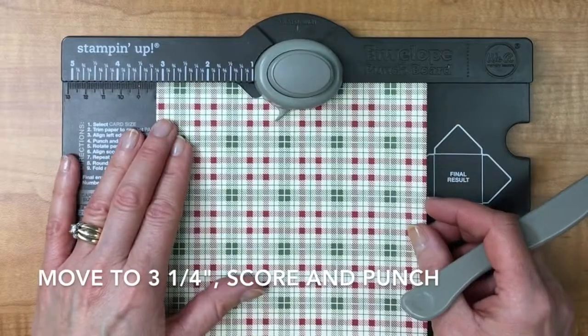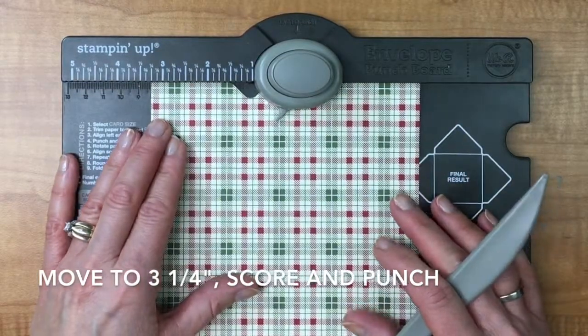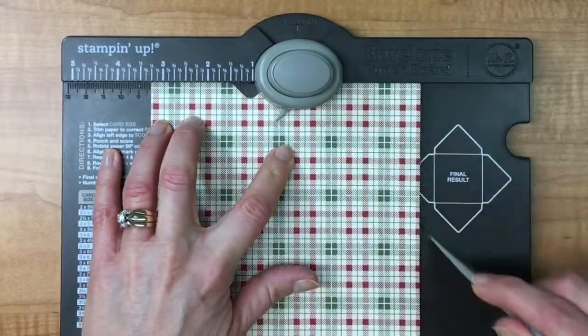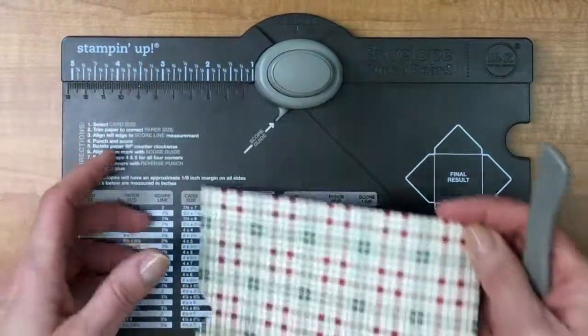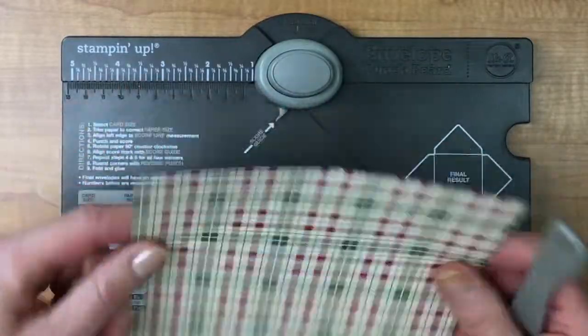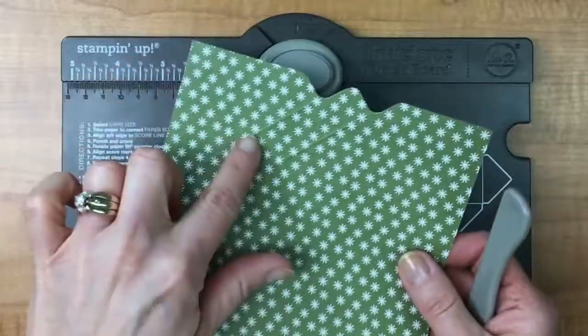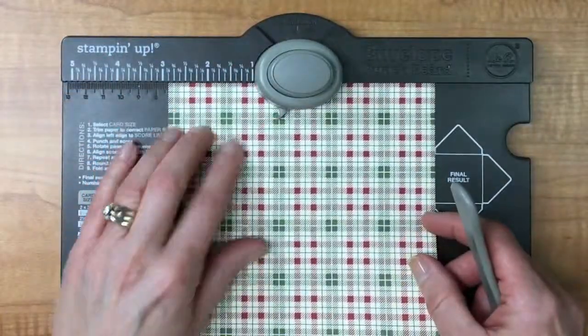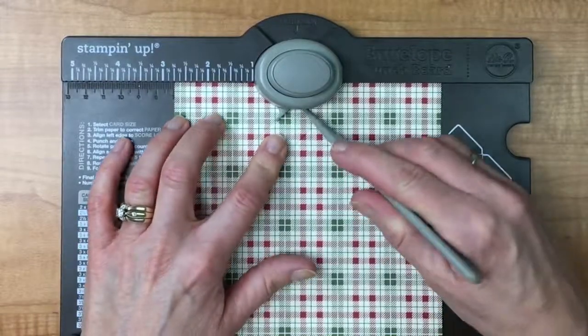Then we're going to put it to three and a quarter — let me make sure I'm right, there we go — and do the same thing. Now we're going to turn it 90 degrees and line up this pointy part with the score lines — there are the lines I've just made, so I'm going to line this up with that and do the same thing.